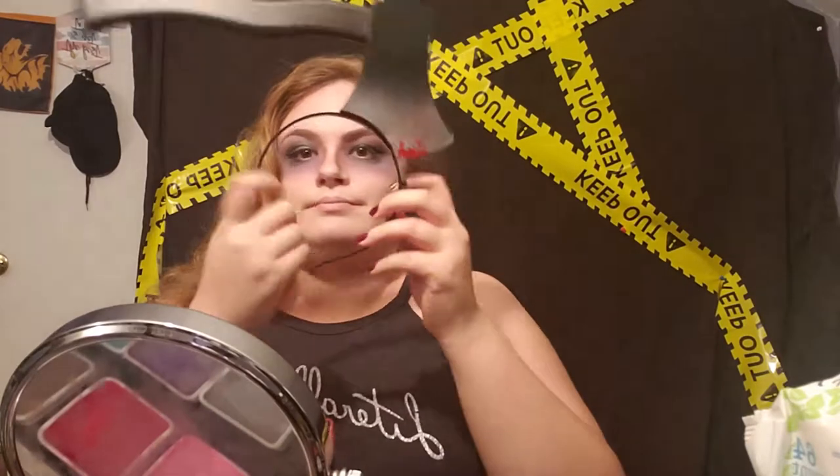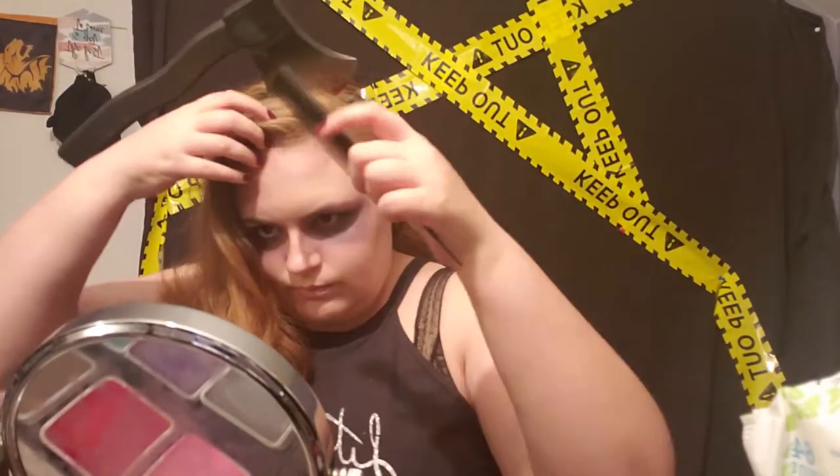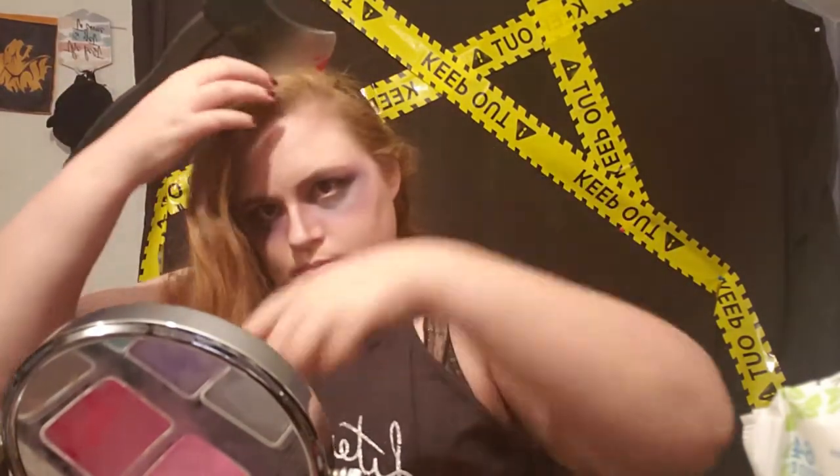Now it's time for the actual prop. This is just a headband prop — lightweight plastic. I parted my hair like I normally would, put in the headband, then teased my hair all around the headband itself so you don't see the actual band and all you see is the axe sticking out.